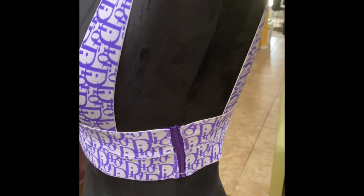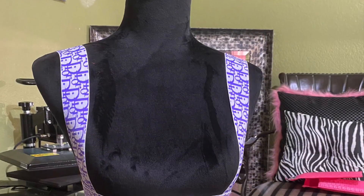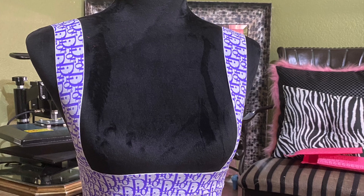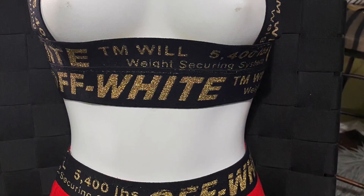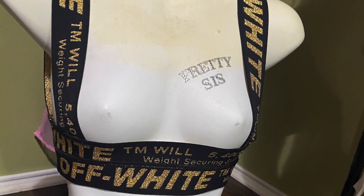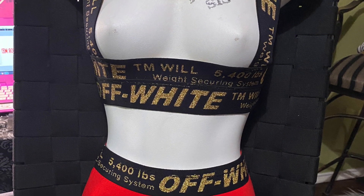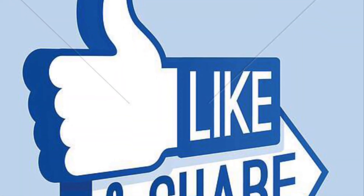This is what it looks like on human form — it's the purple zipper version. Here's another version of the elastic corset, but this one has the matching boy shorts to go with it with the exposed elastic. If you guys enjoyed this video and you'd like me to continue making videos, please like, share, and subscribe.